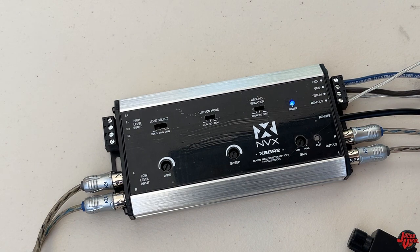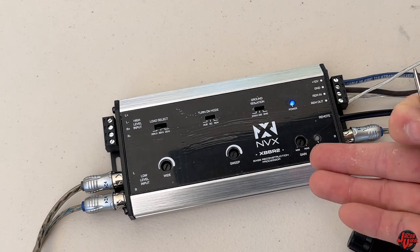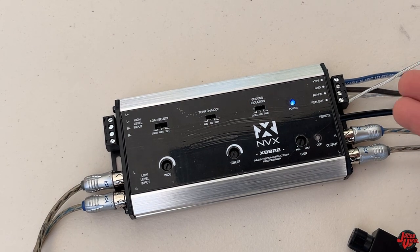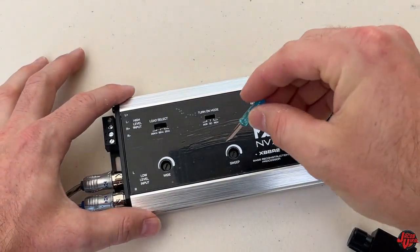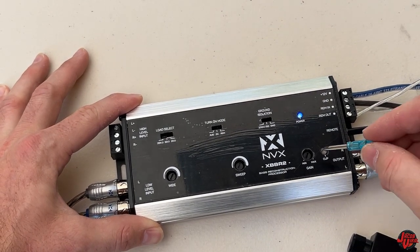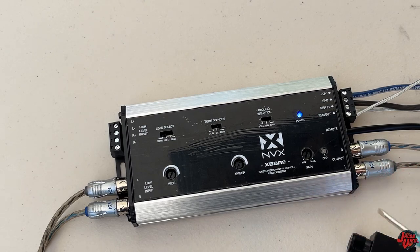I hope I answered some questions — also check out the links in the description if you want to know more about the bass reconstruction processor XBBR2 from NVX. Shout out to NVX for sending me the product. I'm not going to be testing the clip LED today, but if you were to test it you'd see it flicker on — there are other videos showing that which you should check out as well. This is a completely new topic for me, so if I said anything wrong feel free to let me know in the comments. Stay tuned for more videos and subscribe — thanks for watching!